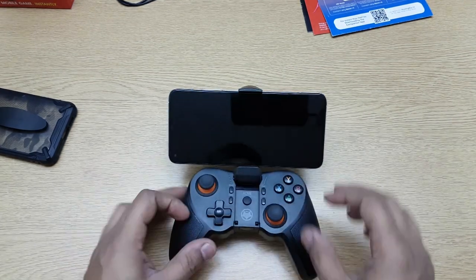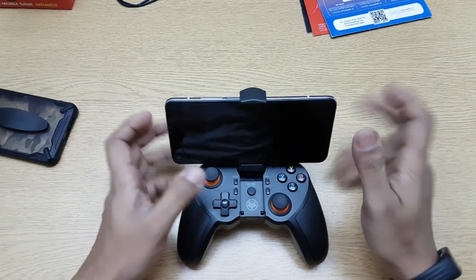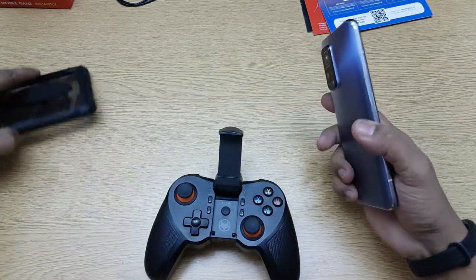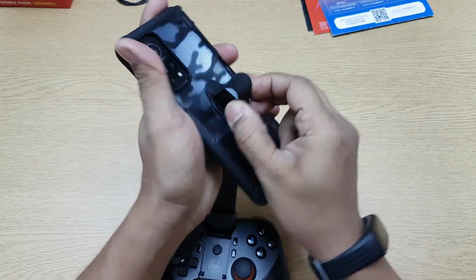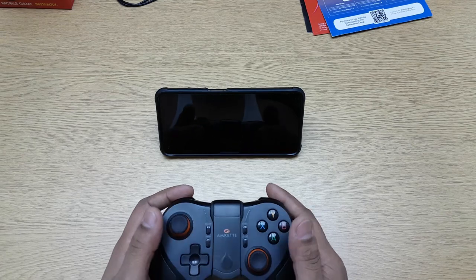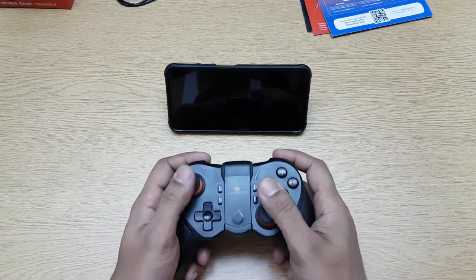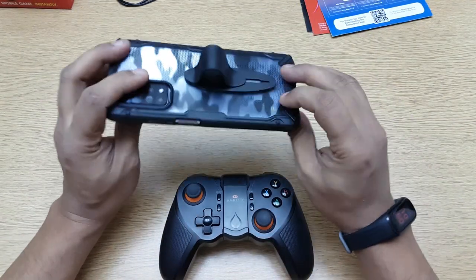If you have a big phone and keep it centered, it will topple, so you have to keep it slightly off-center for it to stay. When you're actually playing a game it doesn't matter much. You can also keep the phone on a stand separately and use the gamepad on its own — that's also an option I've used a lot, so it's flexible that way.